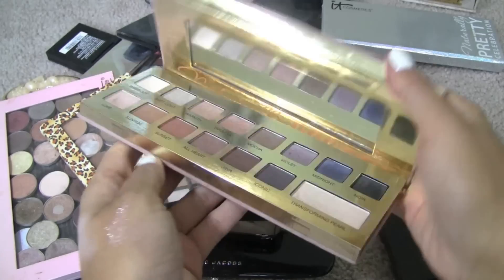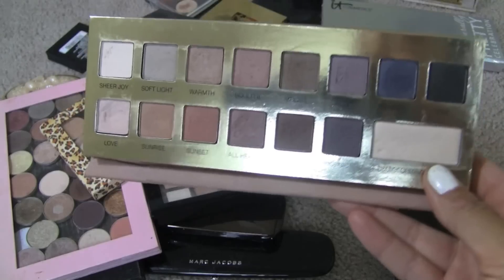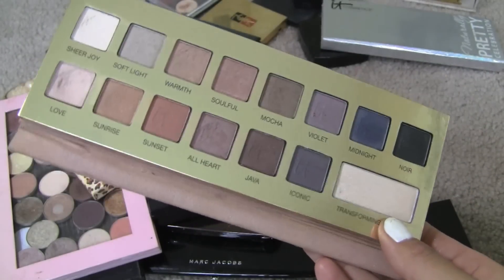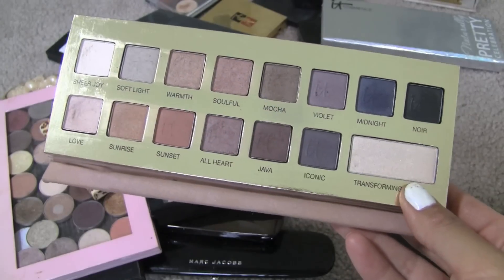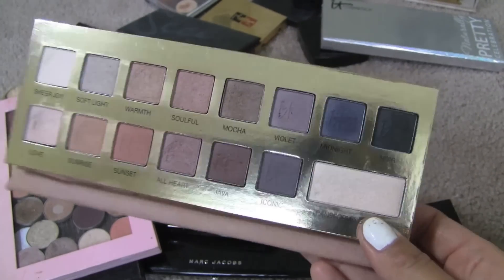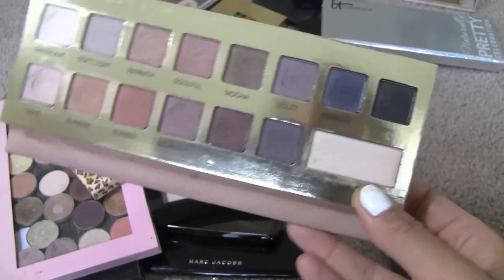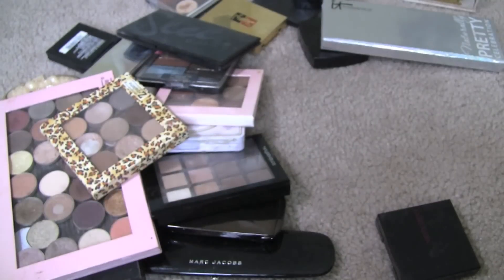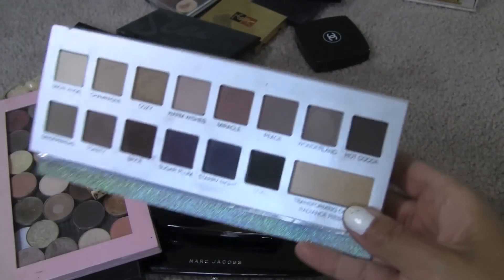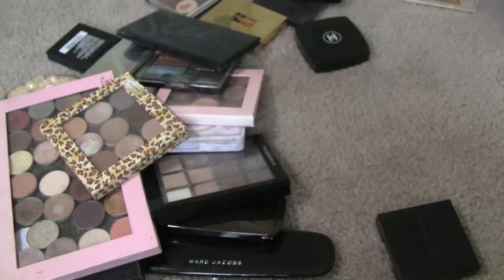This just goes without saying — I would never get rid of this palette, you couldn't pay me to. This is the It Cosmetics Naturally Pretty Volume 1, and I'm obsessed. This has been the only palette I have even reached for in the last several months. I've traveled with it — it is so beyond well-loved. Same goes for their Holiday Edition palette of the Naturally Pretty. I just love these colors — they're so beautiful. So I'm not even second-guessing those.